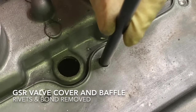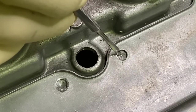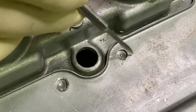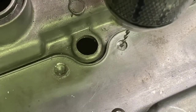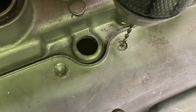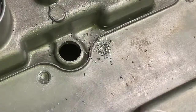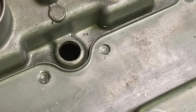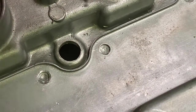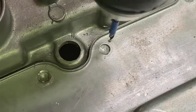Position the transfer punch just a little bit off the divot and give it a whack. You can see the punch mark is now in the middle of the hole — that's the key. Now I'm going to take a 3/32 drill bit and start this hole right at that punch mark. Then I'll move to a larger 1/8 inch drill bit. Notice I have tape on here for the depth I want to go — I'm going down 12 millimeters.